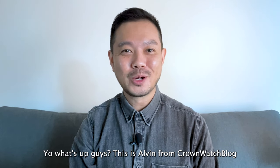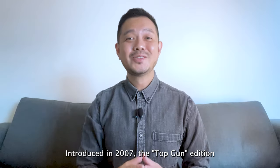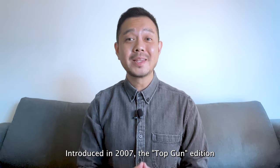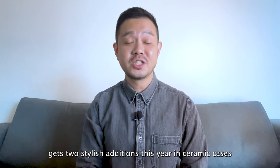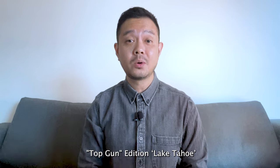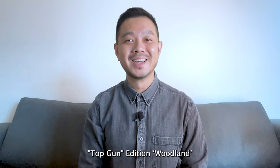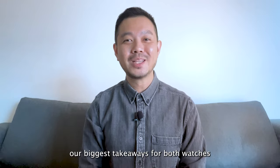Yo, what's up guys, this is Alvin from Crownwatch Blog. It's great to see you guys again and today we are looking at the new IWC Top Gun Pilot's Watches. Introduced in 2007, the Top Gun edition gets two stylish editions this year in ceramic cases — the Pilot's Watch Chronograph Top Gun Edition Lake Tahoe and the Pilot's Watch Chronograph Top Gun Edition Woodland. Here are three of our biggest takeaways for both watches.